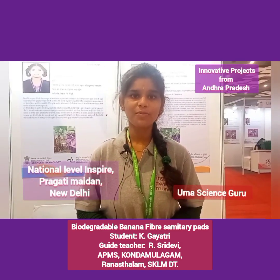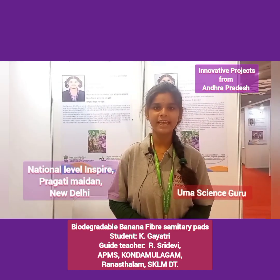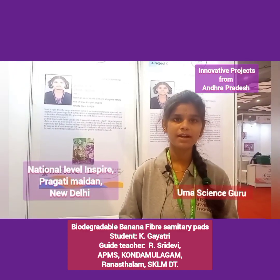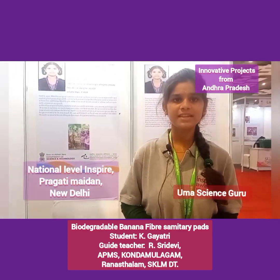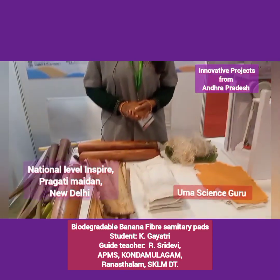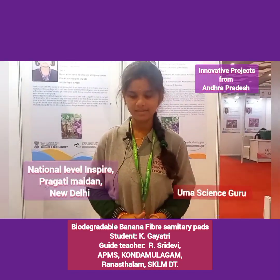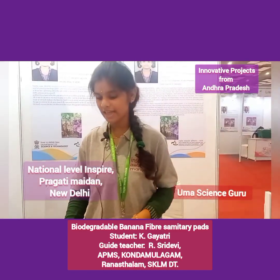Good morning to all. My name is Kay Gayathri. I am studying in First Intermediate at AP Mall School, Kondamburgam, Ranastalam, Srikakulam district, Andhra Pradesh state. My project is biodegradable banana fiber sanitary pads. The reason behind my project is that during the pandemic, lack of access to pads was the main reason for women and girls' problems. So I thought, why can't we make our own pads from our own nearby fields? Our nearby fields are banana fields.